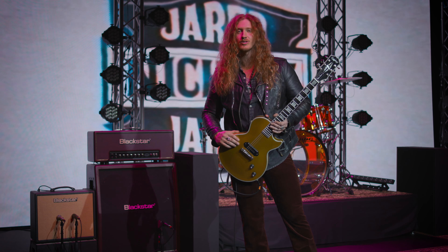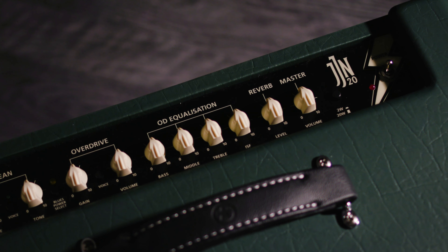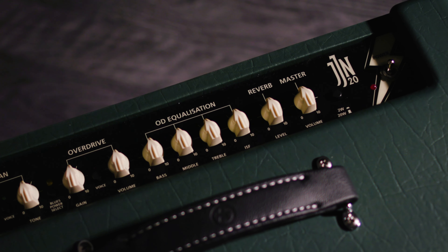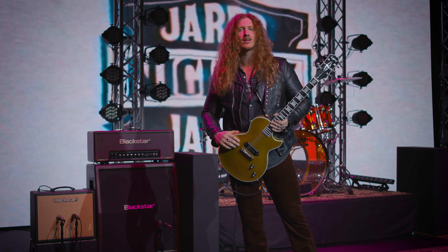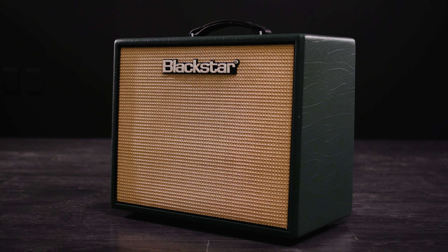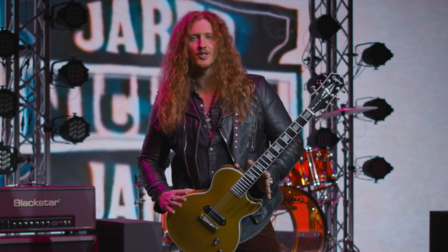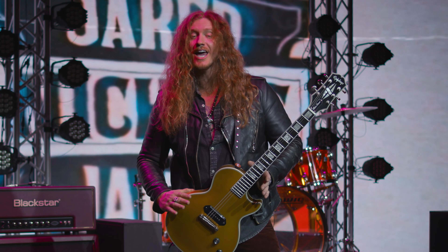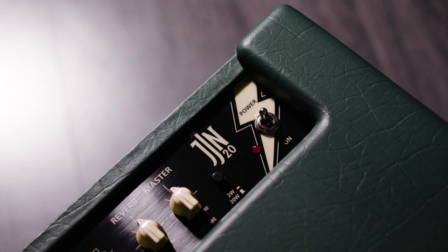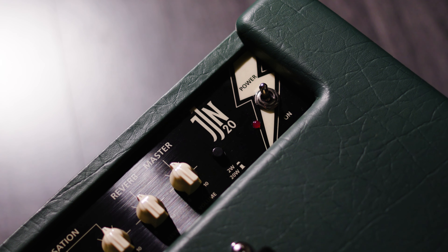We have reverb built-in which is a great touch if you're jamming and trying to get a little bit more spacey, we can go there, and of course it has a master volume. 20 watts, plenty enough to play with a drummer and a bass player to get you going. Great gigging amp — you can carry your guitar in one hand and the amp in the other. And don't fear if you are jamming at home, we have a 2-watt setting so you can get all that legendary Blackstar blues power tone right there in your bedroom.